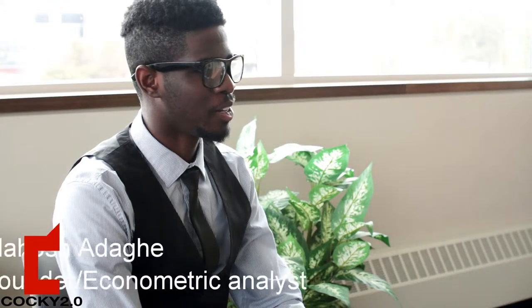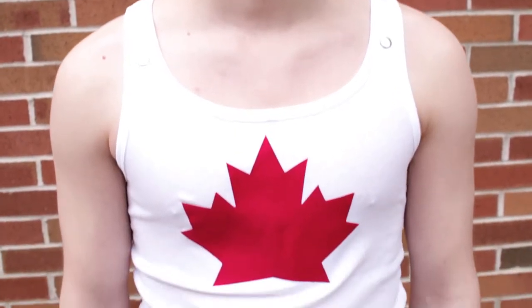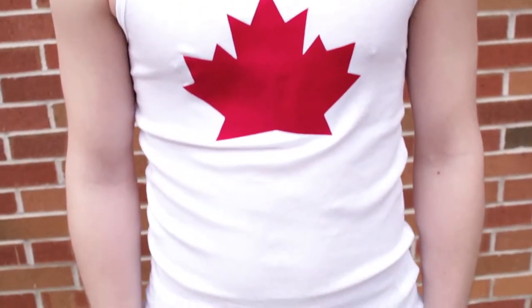The O Canada design is a very straightforward design. Cocktail Pornoy is proudly Canadian. We want to show that and let people know that we are Canadians and we are proud to be Canadians. We love waving that flag.